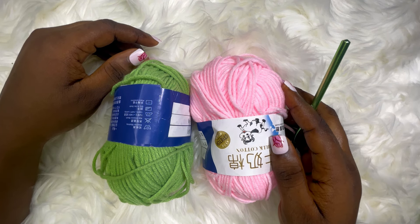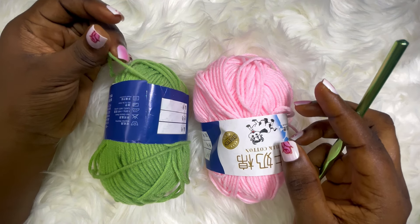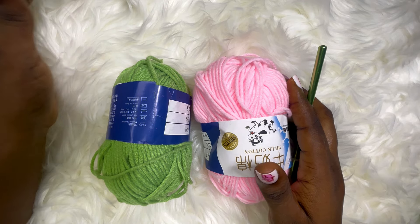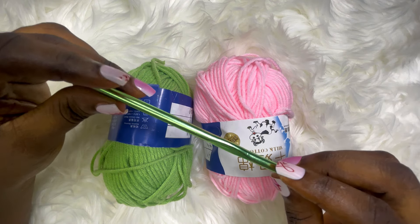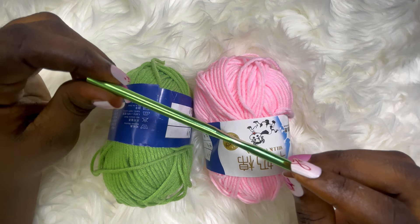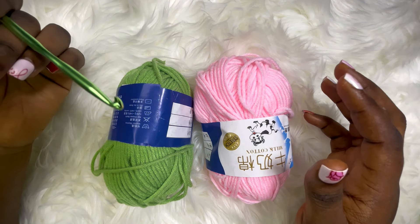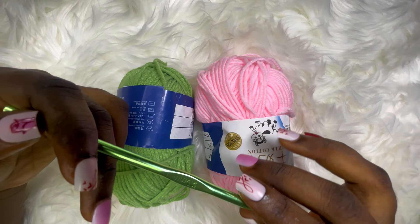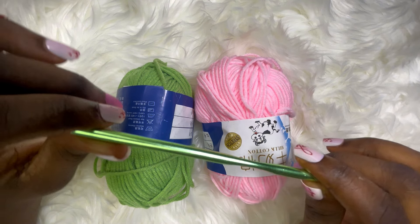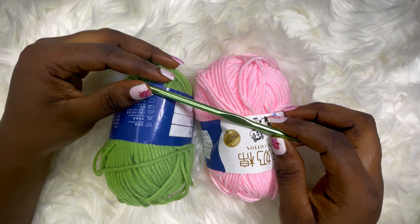You don't necessarily have to double your yarn — you can just work it as a single strand and it will turn out very fine and even maybe more beautiful than mine did. Because I'm doubling the yarn it's going to be chunky, so I'll be making use of a 6mm hook. If you're working with a single strand I would advise a 4mm hook, or even a 3mm hook depending on what's comfortable for you, or just go with the yarn recommendation. Now let's get into the tutorial.